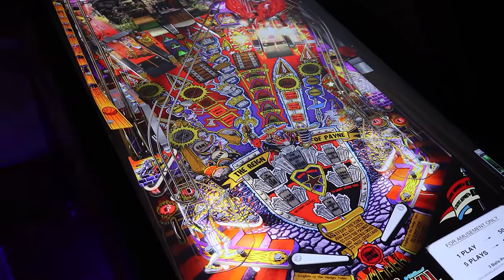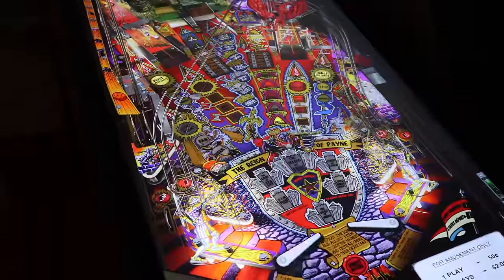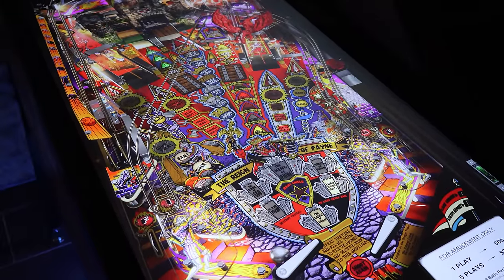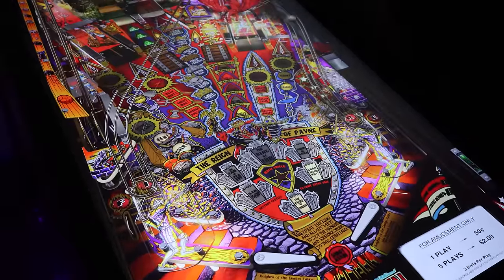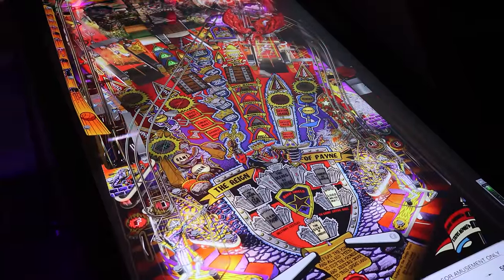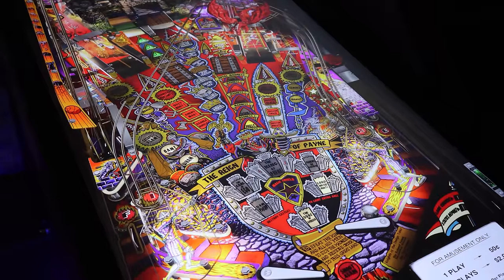This is a pretty good looking table too, and some of these will have the color DMDs. We've got multi-ball madness here. You can dead bounce, drop catch, live catch, pass — it's amazing. Let's see if we can do a post pass — we got it here, post pass from right to left — look at that. That's crazy realistic. You can do all the moves. You can tip pass, everything. All of this — dead bounce, post pass, live catch — these are just pinball fancy maneuvers.